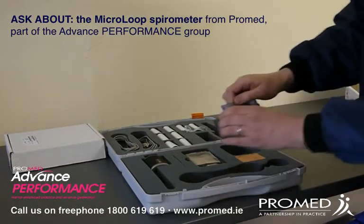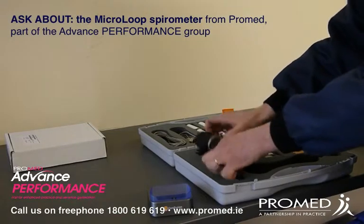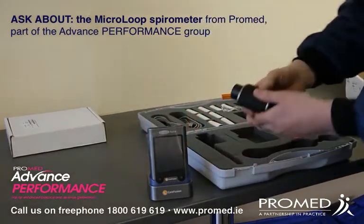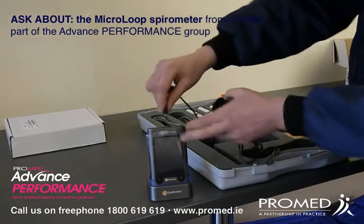Now you have the cradle that holds the device. You'll have the measurement head. And you'll have the device itself. So you'll be able to plug in your measurement head and get started with the unit.